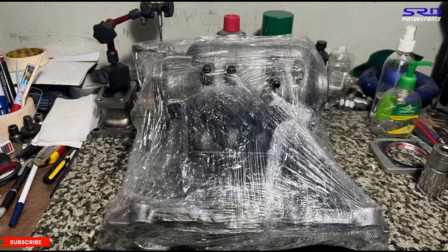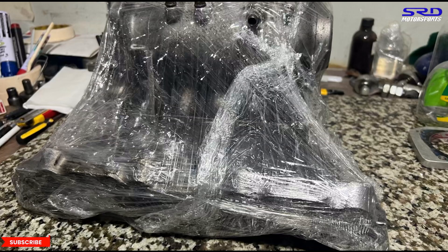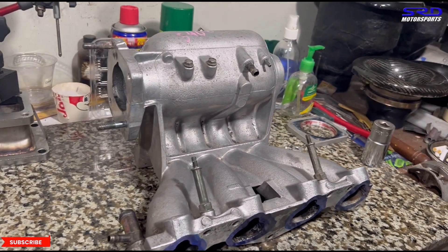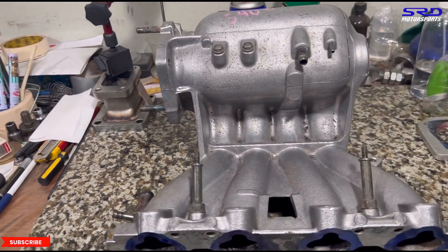Here it is — the manifold as it arrived. We had to unwrap it from the cling wrap. This is the VDI intake manifold. Look at the plenum — it's quite big or large.